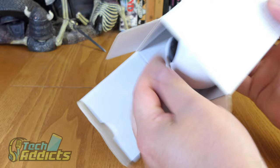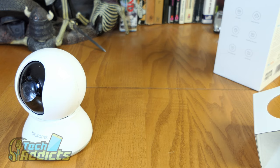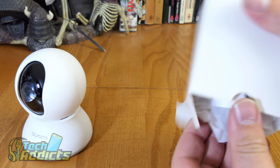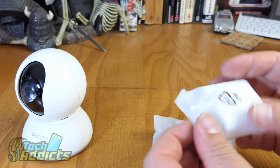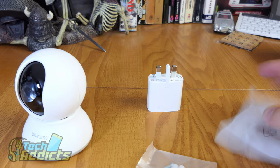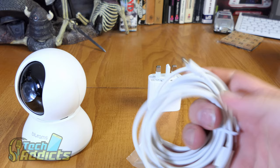There's a little bit of box damage there, but what can you do? The camera itself is tiny - nice and dinky - with a little protective cover over the lens. We have a plug, which is very nice since some manufacturers don't like to include plugs anymore. We also have screws and a micro USB cable.